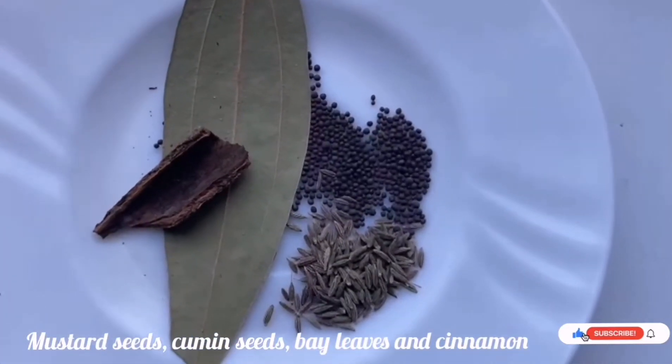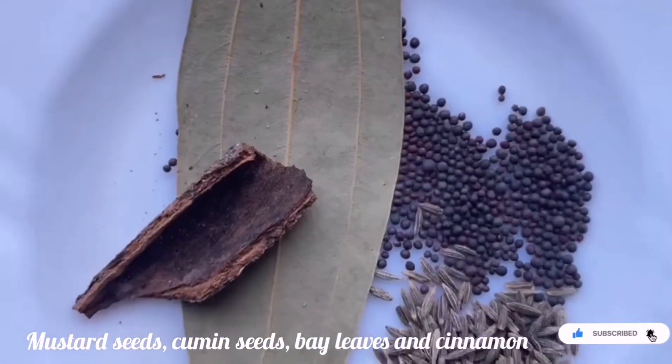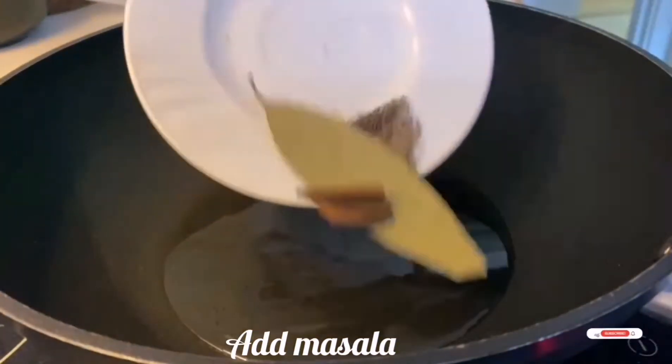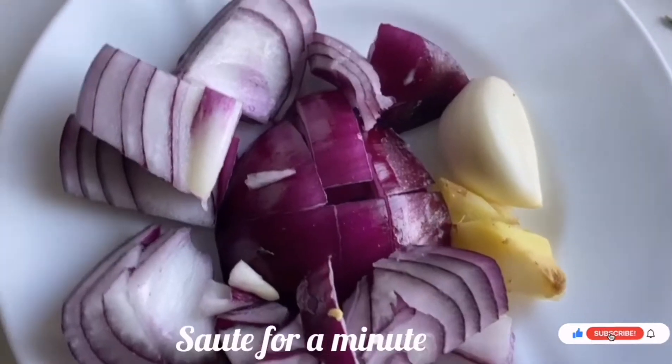Now I am taking the spices: mustard seeds, cumin seeds, bay leaves and cinnamon sticks. Take a pan, add 4-5 spoons of oil. Add this khada masala and sauté it for around 1 minute, not more than that.